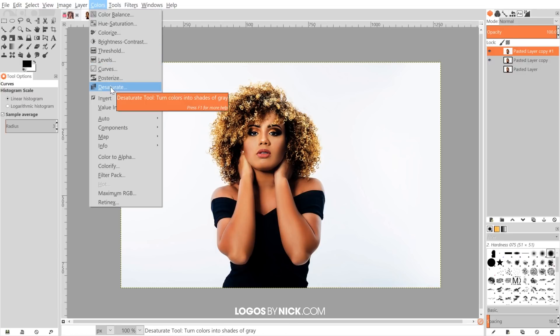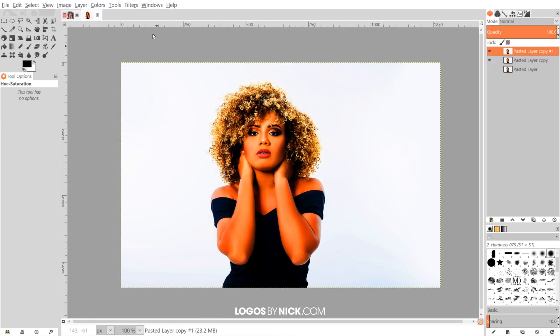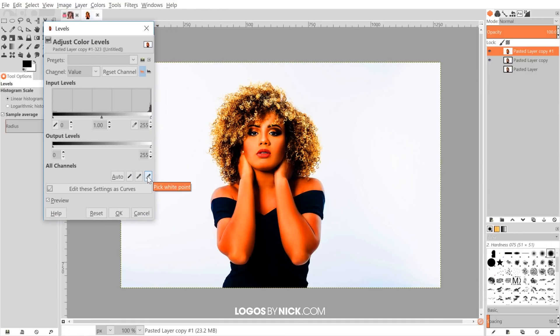I'm going to go to Colors, but first I want to bring out the colors in the subject a little more just to get extra separation. So I'll go to Colors > Hue-Saturation and bring the saturation all the way up, then click OK. I also want to make sure that the background is entirely white — on the bottom of this image it's not fully white, it's kind of a light gray gradient. So I'll go to Colors > Levels, click the 'pick white point' dropper icon, then click on the darkest gray area to make that the white point of the image, similar to a white balance. Click OK to finalize that.